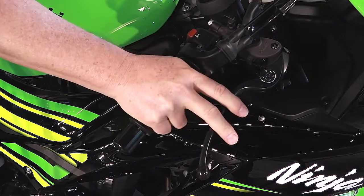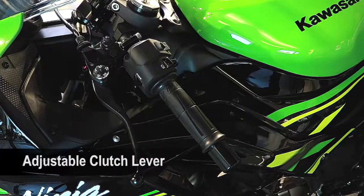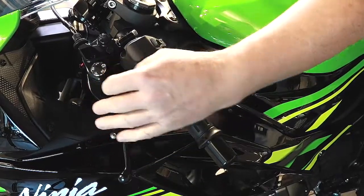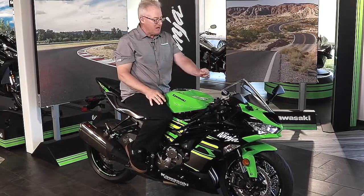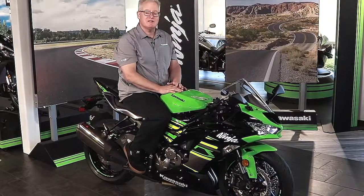We've always had the adjustable front brake lever. For 2019, we've added an adjustable clutch lever, so you can set the distance from the handlebar on both the front brake and the clutch. Encourage your customers to sit on the bike and power it up for them so they can see some of the features on this new 2019 model.